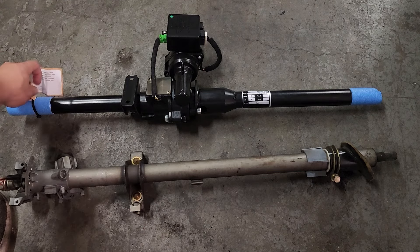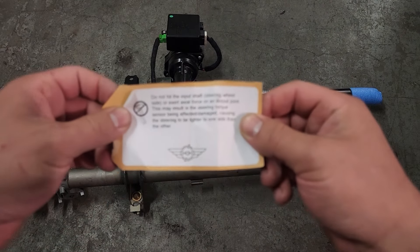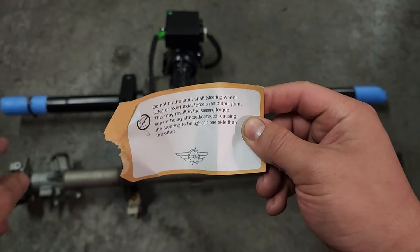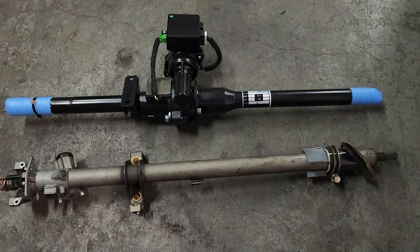Since it's noted here, you want to make sure that you do not hammer anything onto the input shaft on either side, as it can mess up the calibration of the unit. So make sure when you're putting stuff on that you're nice and easy with it and you won't have any problems.